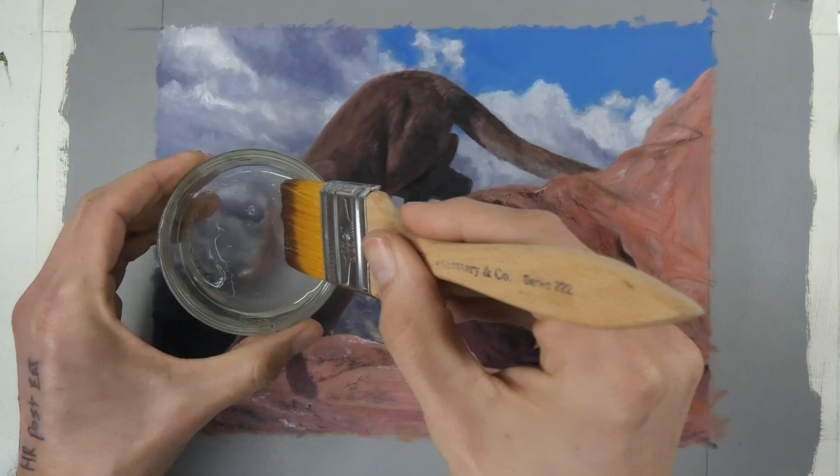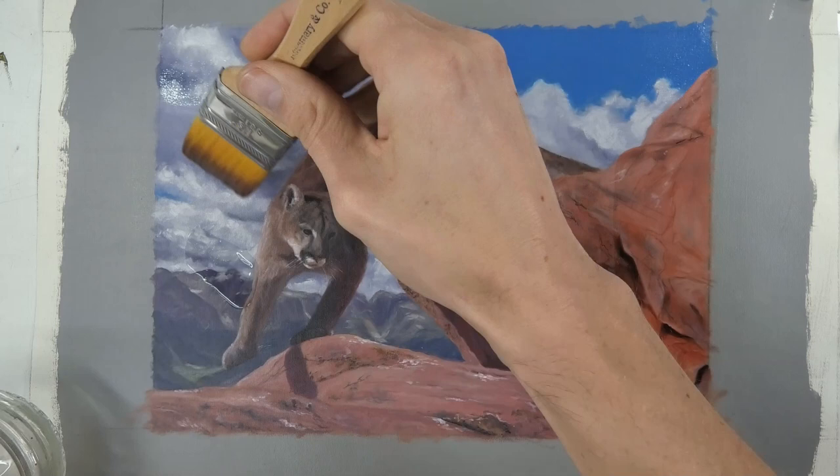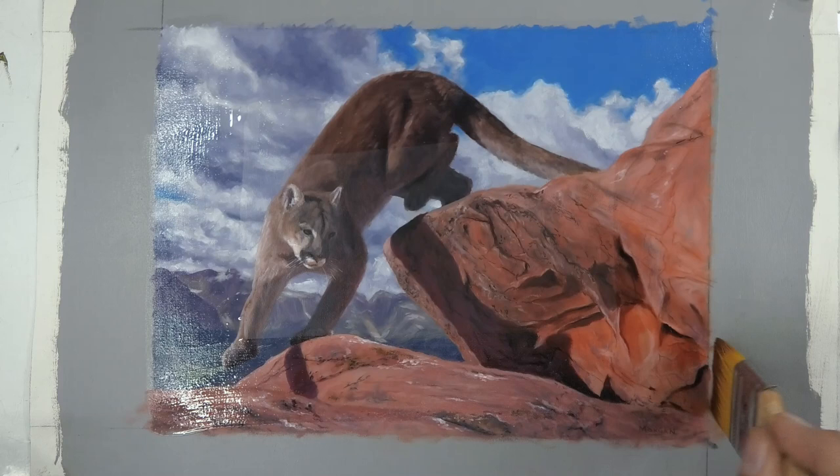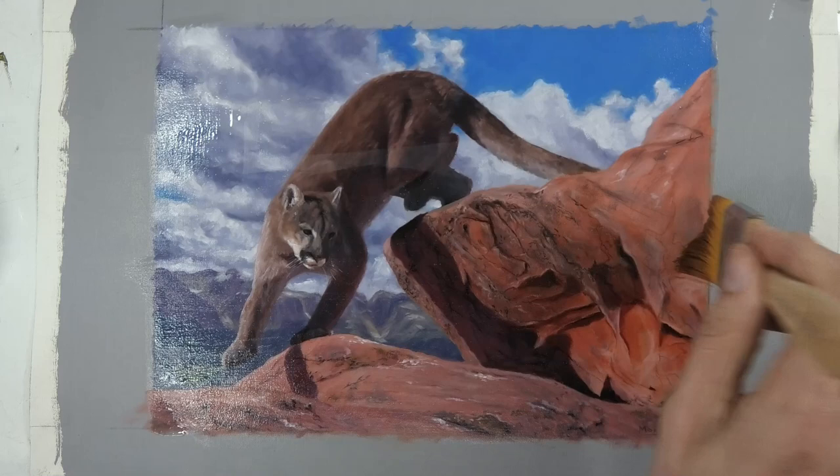Just dip the brush in, get a generous amount, and I like to tap it over the painting before spreading it out. Straight away you can see the richness coming back, especially in the dark areas. The dark areas are the ones that normally go a bit matte looking and lose their vibrancy or their contrast, so when you apply the varnish that's when it all comes back looking great again.